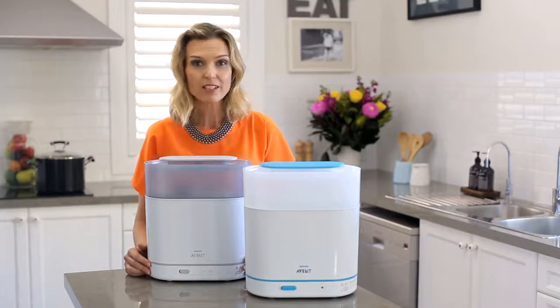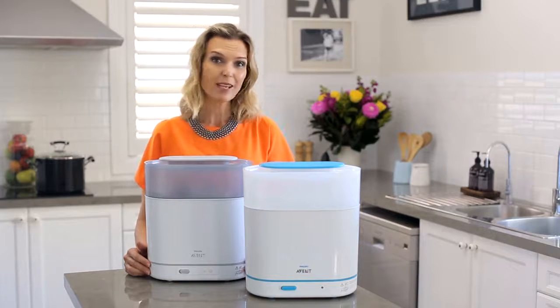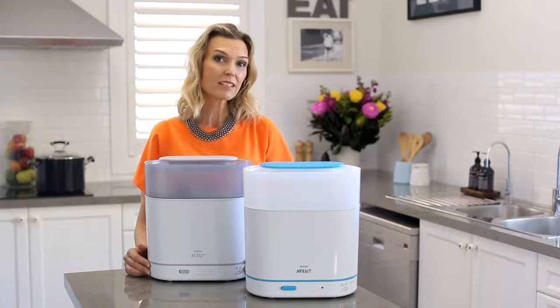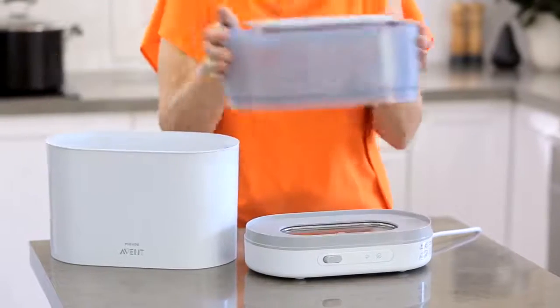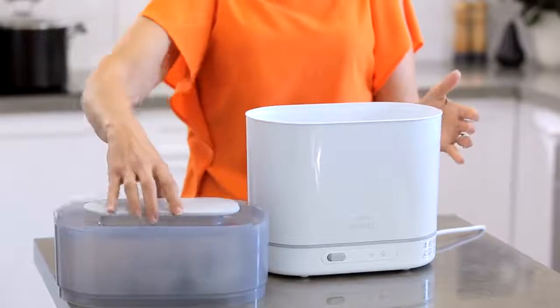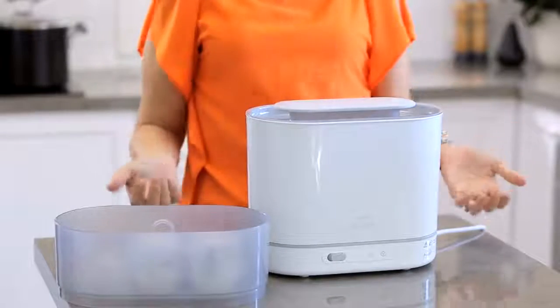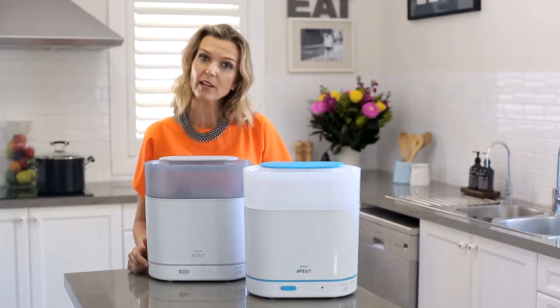You typically choose one of our electric sterilisers if you're primarily bottle feeding and need to sterilise large amounts of feeding equipment on a regular basis, you don't like using the microwave to sterilise, you like the adjustable size of the electric sterilisers so you can have them smaller or larger to suit your needs, or you like the idea that it stays on your bench and you don't have to move it in or out of your microwave.